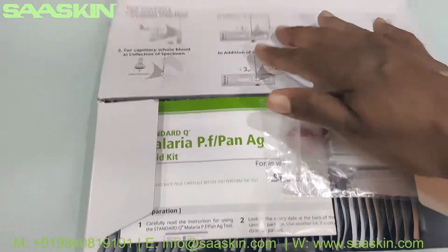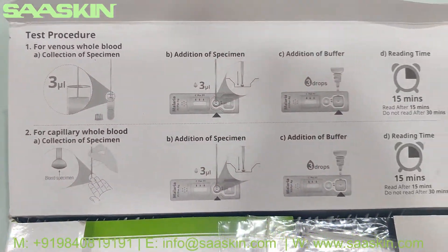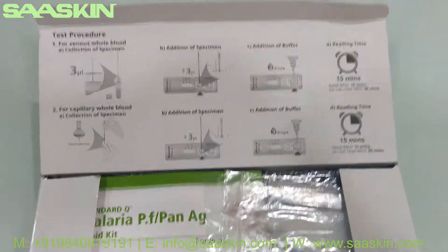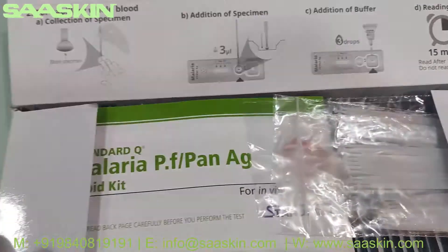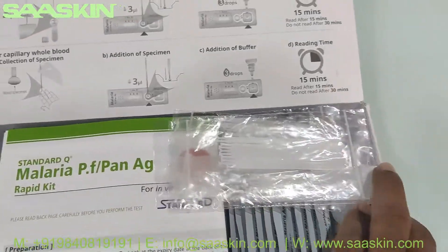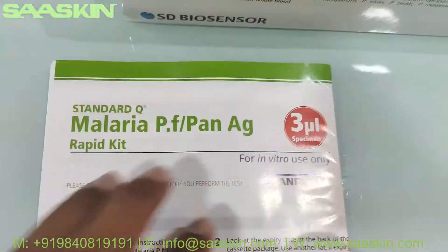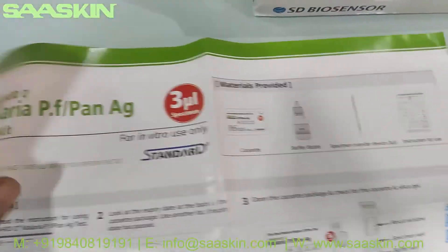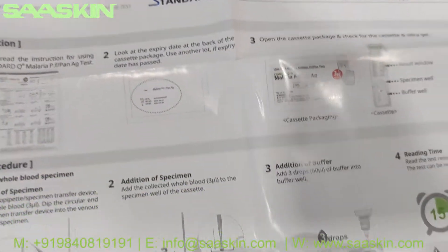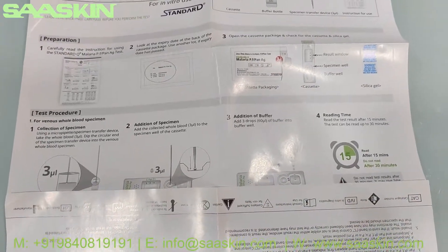This is how the box inside looks like. You can see the test procedure is also given in the box. Inside you get an instruction manual — this is like an IFU brochure which has the complete product details and also the instructions on how to use it, how to prepare your samples, and the complete test procedure.